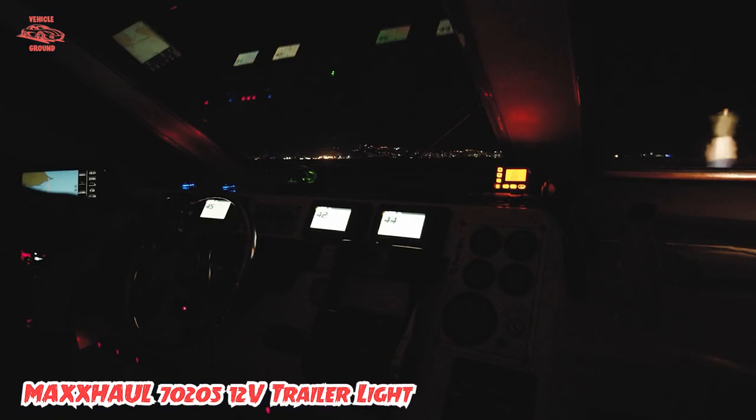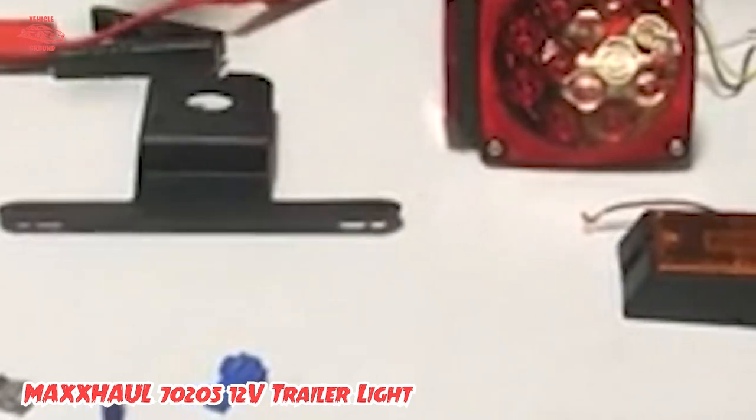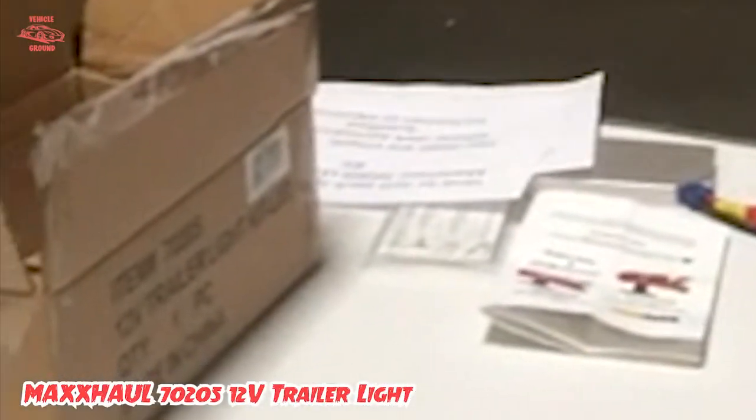The wiring harness comes in lengths of 23 feet and 4 feet, and the wires are covered with UV jackets. It's a multifunctional utility trailer light, so you can expect good quality from it.